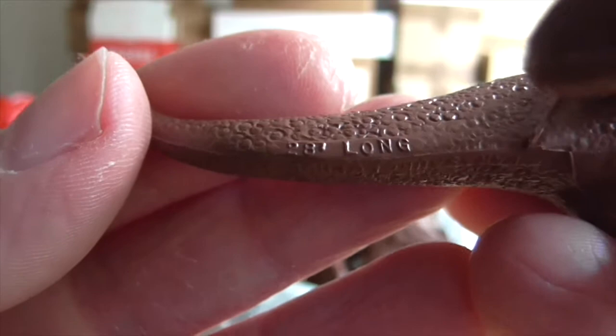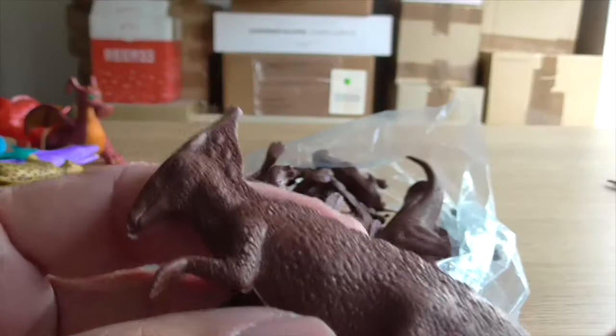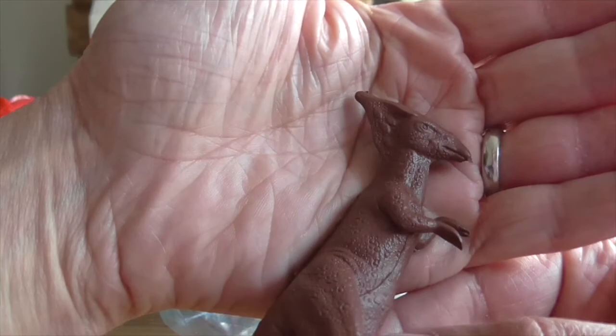It says 28 feet long, and on the other side: Parasaurolophus. You can see this beautiful detail on the skin there, for a figure made in the 60s or 70s — really, really good quality, almost as good as new. So if these are the genuine article, I think I got a really good deal here. This is the Parasaurolophus — I'll put that at the back.